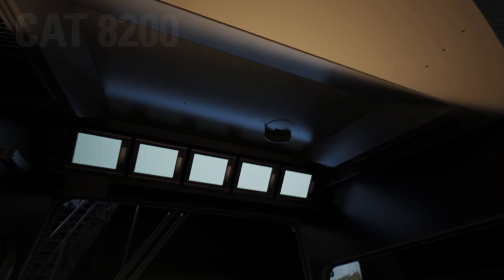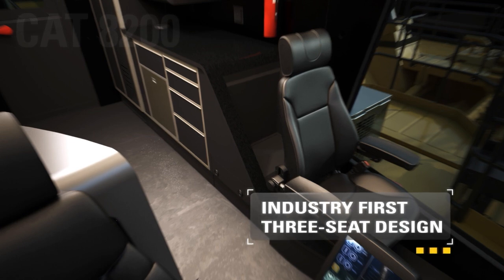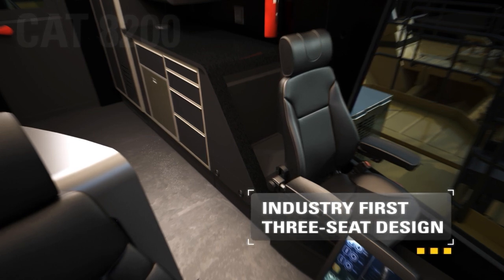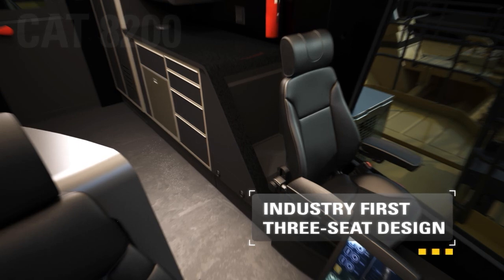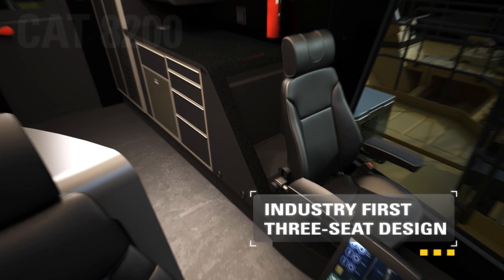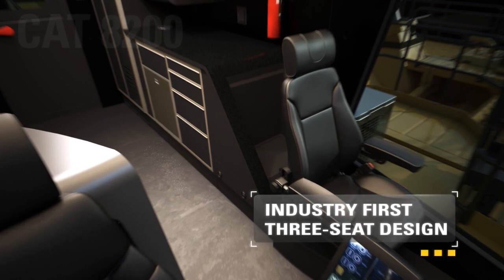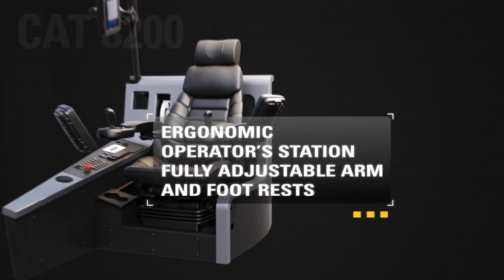Facilitating training and troubleshooting, the three-seat design is an industry first. The adjacent trainer seat ensures safe operator training by providing optimal view of the digging area, easy communication between the operator and trainer, and ready access to the trainer emergency stop button. A comfort-infused operator station offers fully adjustable arm and footrests to accommodate operator preferences.